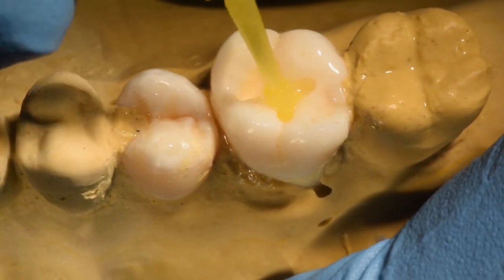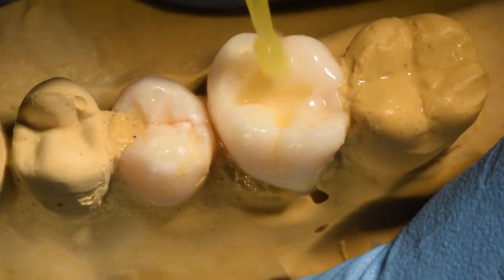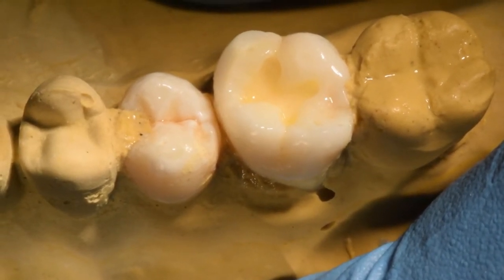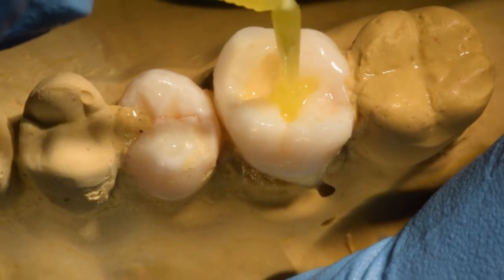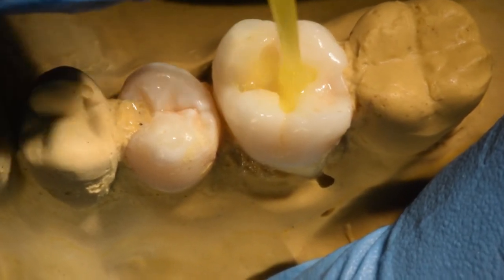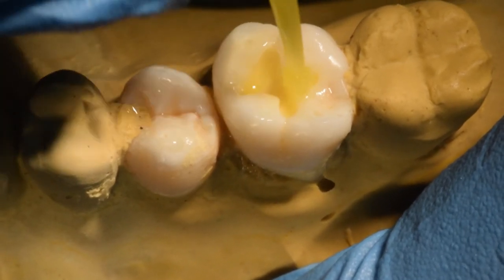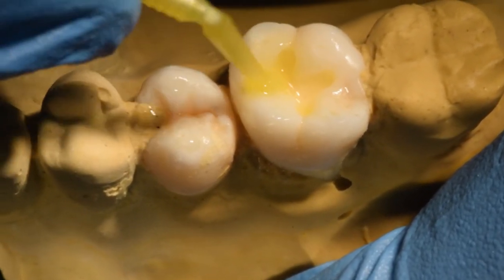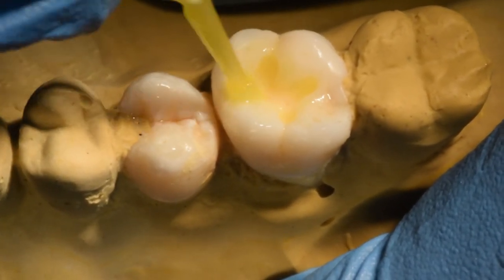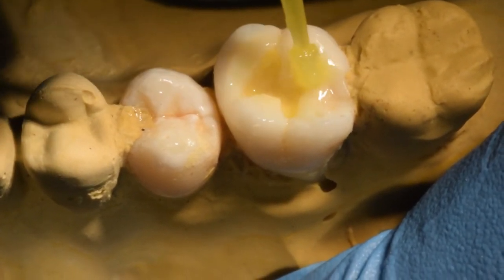Now apply the universal bonding system all over the tooth. Scrub on the dentine as per the manufacturer's instruction, which is 20 seconds in this case. Now apply on the enamel.